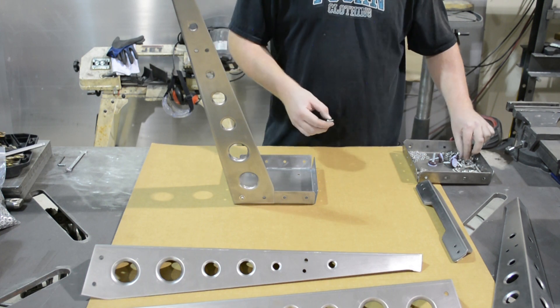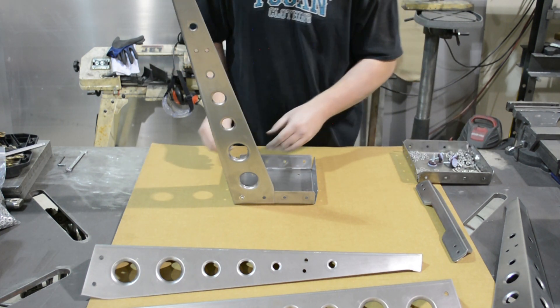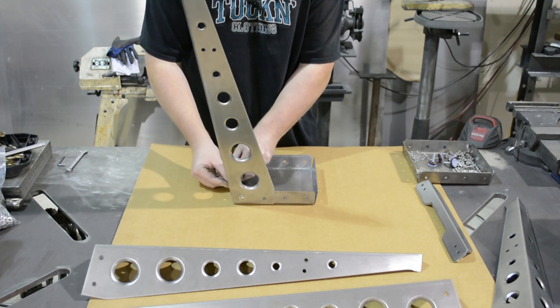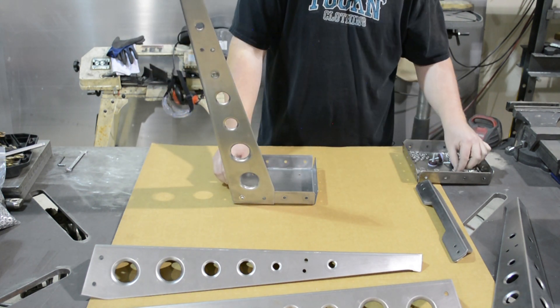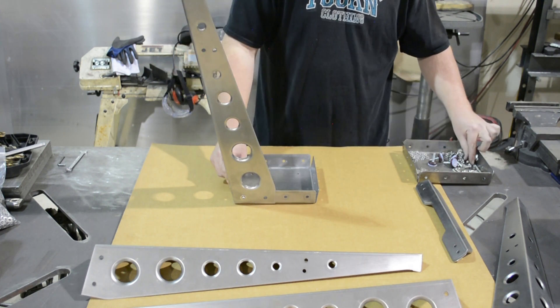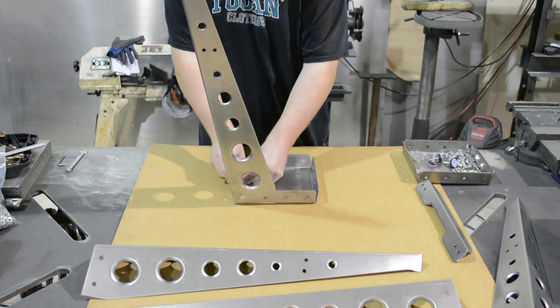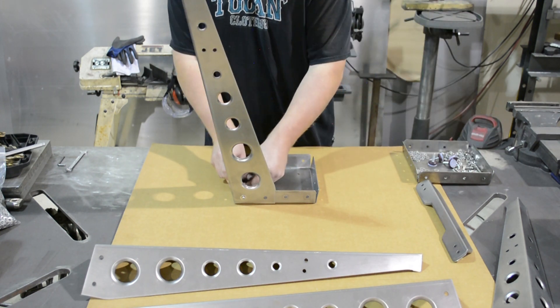Once we've got one, we're just going to hand tighten it for now and keep going with the process. Get another Allen head bolt with a washer, push it through, grab another washer, lock washer, and quarter by 20 nut.